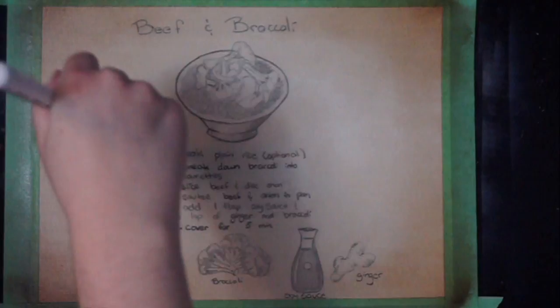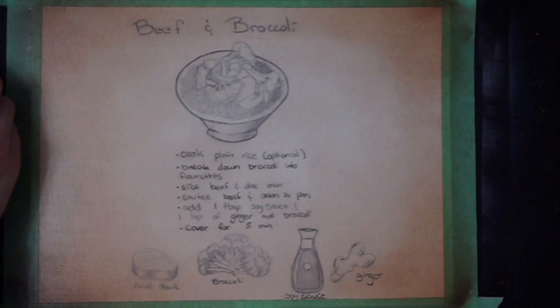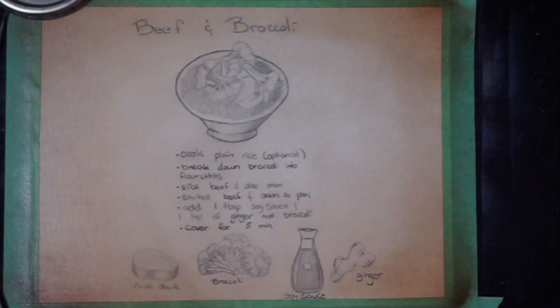On Twitch we call it streamer brain, just so you guys know — there is a term for when you just lose your ability to speak entirely. It's called streamer brain and it's a thing.